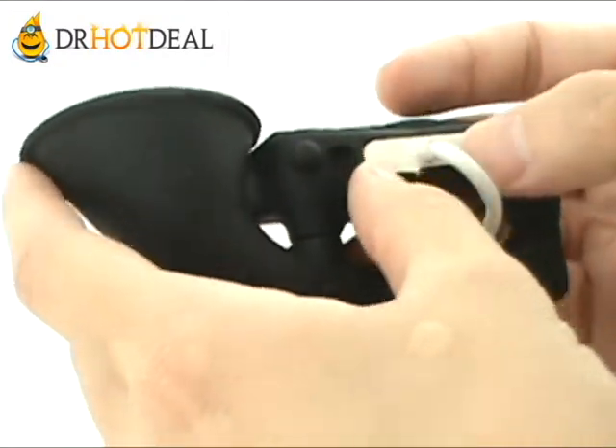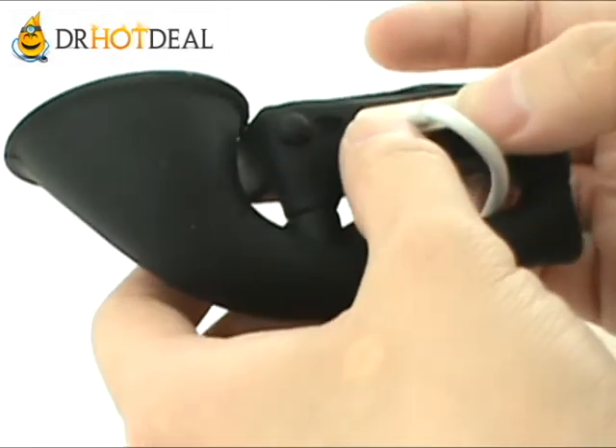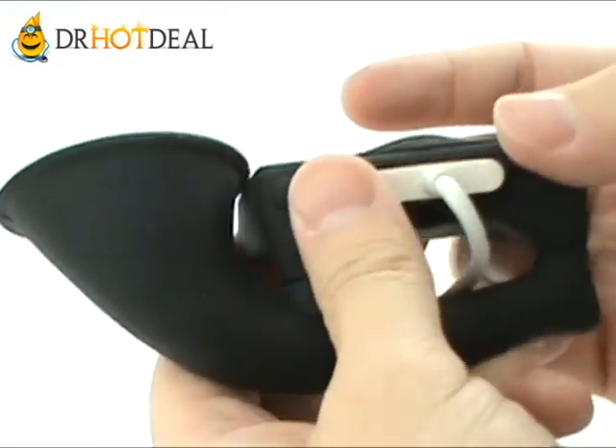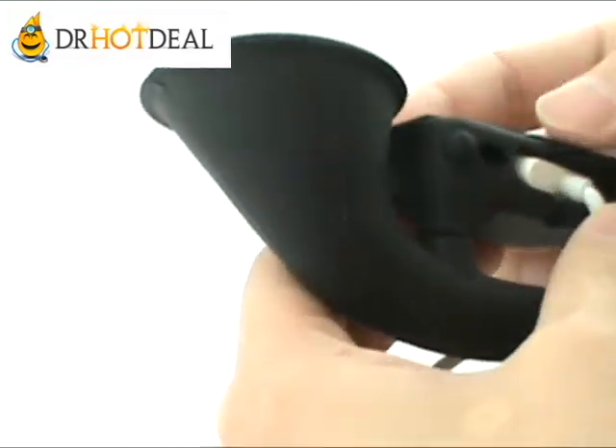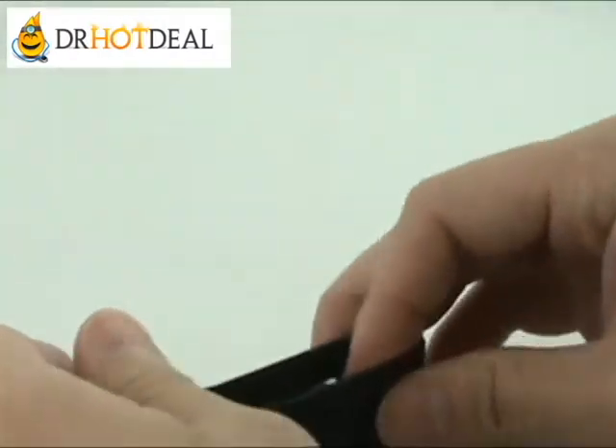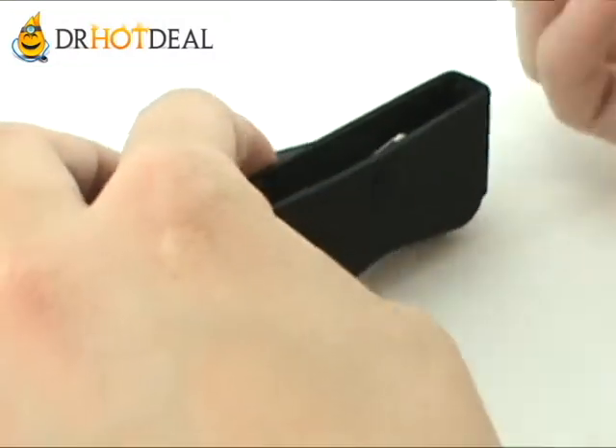Also, I forgot to mention: on the back of this stand there is an opening. This is so that you can fit a standard Apple 30-pin connector through it, so in case you want to leave it here as a stand and charge at the same time.